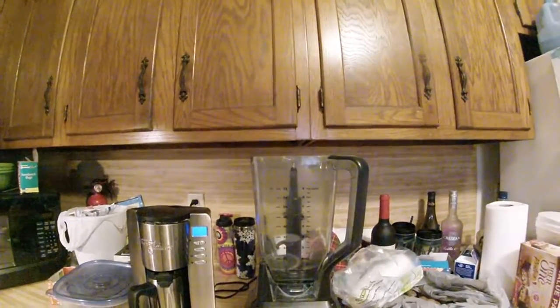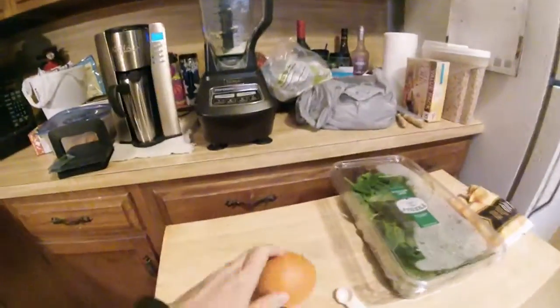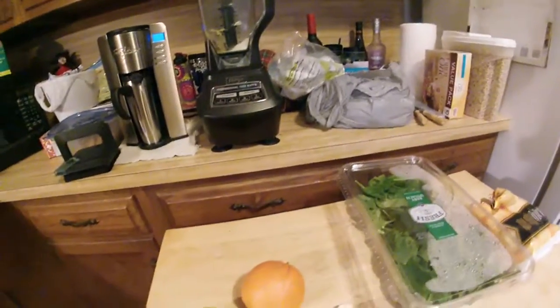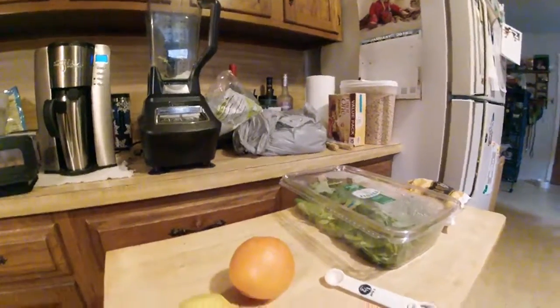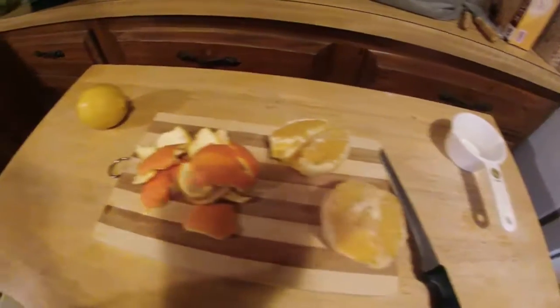We're going to throw it all in the blender. As for the powders, the general order I like to use — there's no hard and fast rule — is: powders first, then fruit, then greens, and finish by topping off with liquid. That's what I've found works for me. There's half an orange, and the other half I'll save for tomorrow.